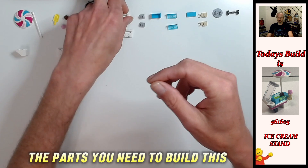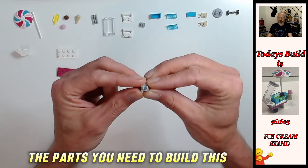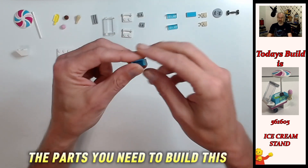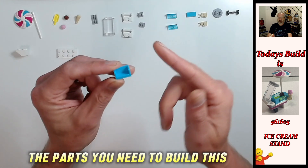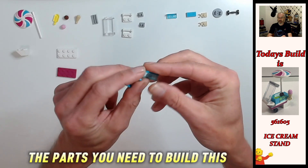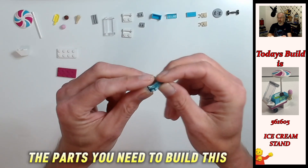Then we've got two one by two plate specials with the long bar in white. Then we've got two light bluish gray tile specials with the c-clip. And then we have this medium azure panel - it has the sides and the back, whereas these other panels here don't have the sides.